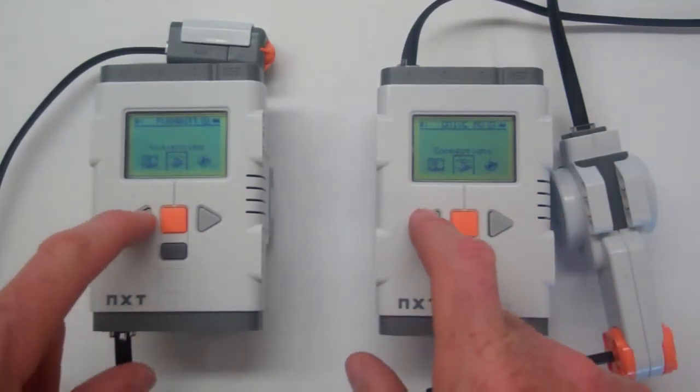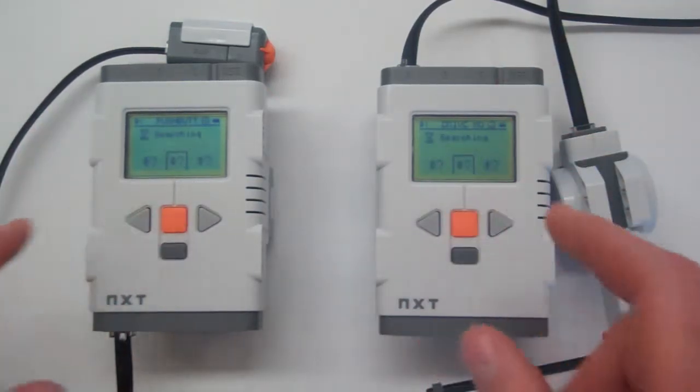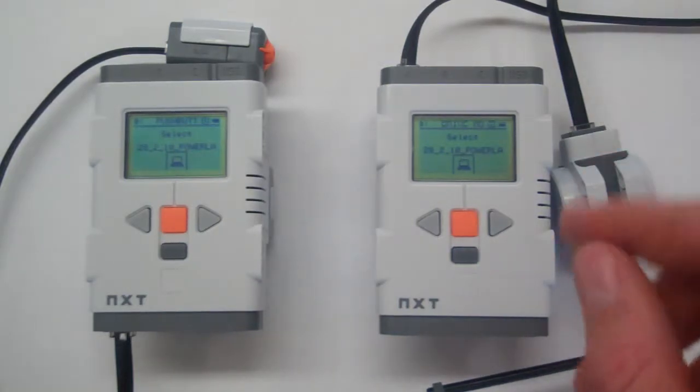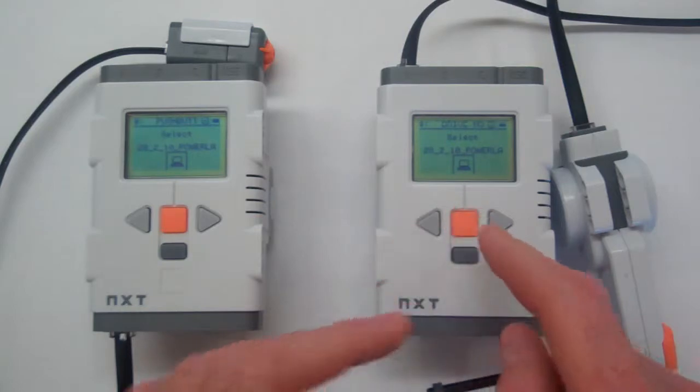Now we're going to scroll across to search. So now they're both going to search for any visible Bluetooth connections. Now searching. Let's scroll around and see what they've found — this one has only found one item, and this one has only found one item.